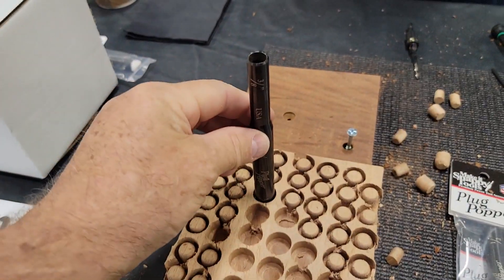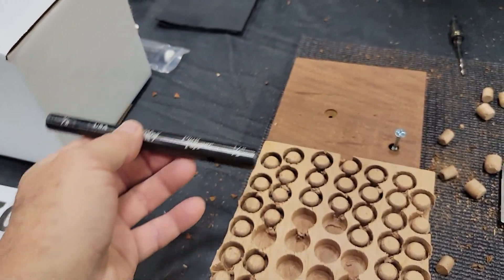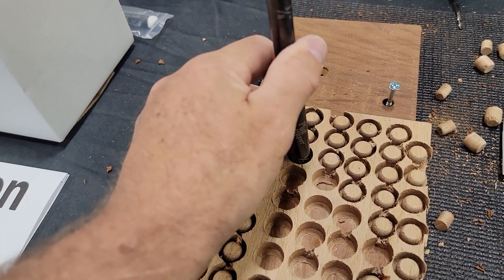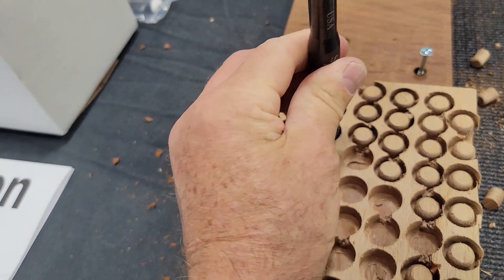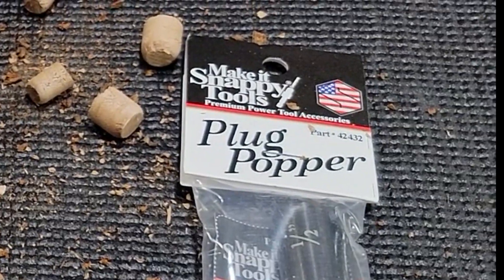Happy tools has a great new thing — this is better than popping bubble wrap. Check this out, it's a new plug cracker, or what we call a plug popper. Watch this — can't quite do it with one hand — look at that! Clean plug, clean plug is popped. Check them out!